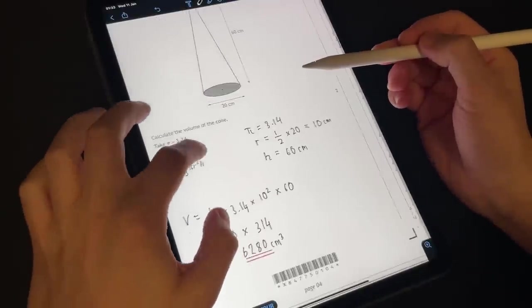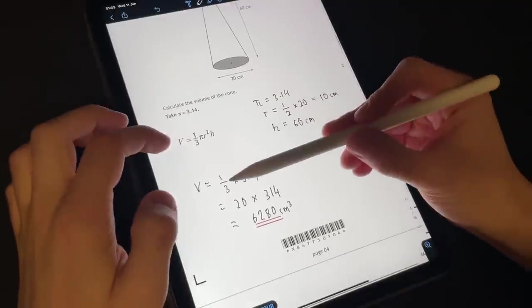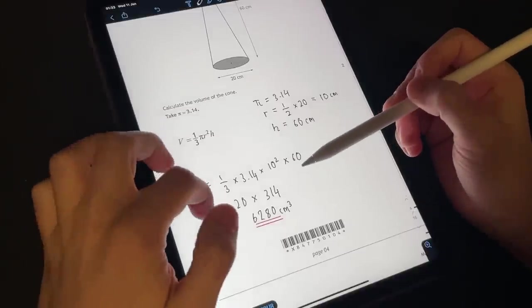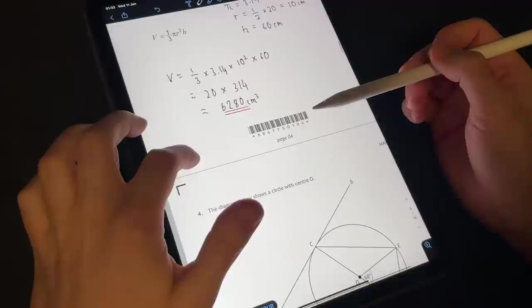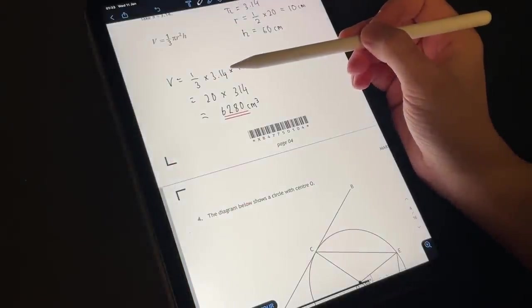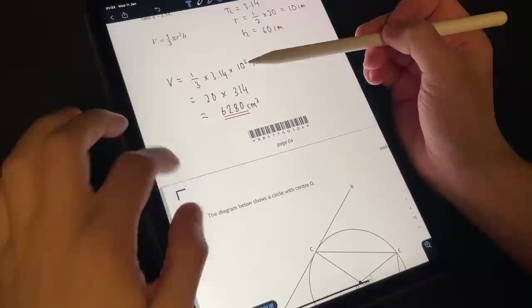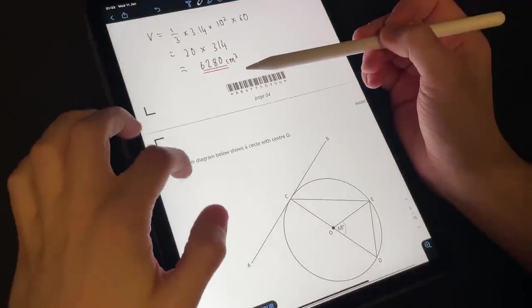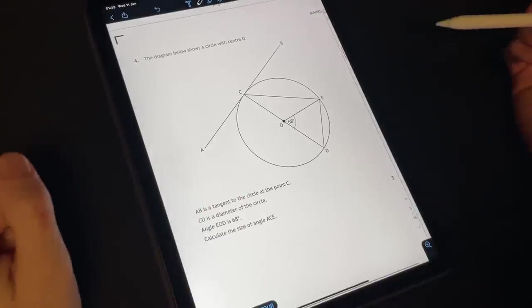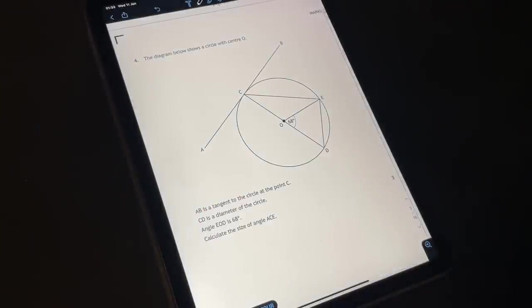But a nice question. They probably used these numbers intentionally, just because when you're not using a calculator you don't really want to do a third multiplied by three point one four. Anyway, on to question four. We have a whopper of a diagram — maybe a bit of geometry here. If you like geometry, be sure to check out my latest geometry video. And this question is worth three marks.